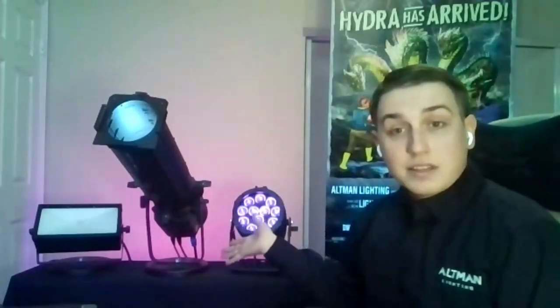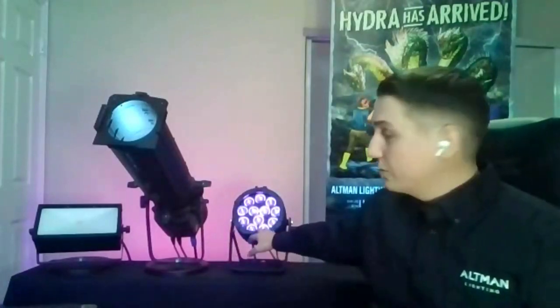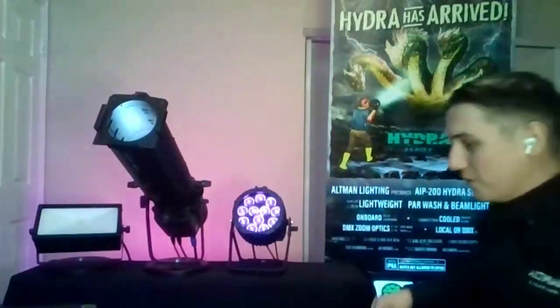My three main focus products today are the Hydra, also known as the IP200, the Phoenix 3 ellipsoidal in the zoom version, and the Work Light 2, which just came out about two months ago. For front lighting I'm using a Nimbus Halo, and behind me I have a Spectra Psych 200 and a Spectra Psych 50 UV to pop the Hydra poster.